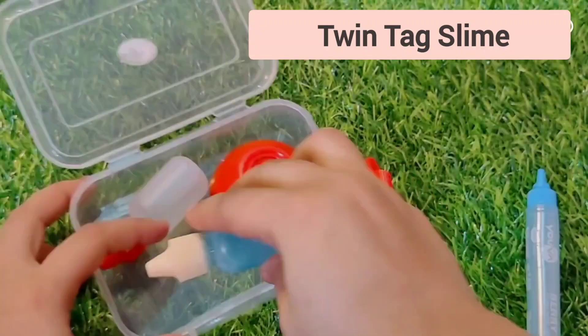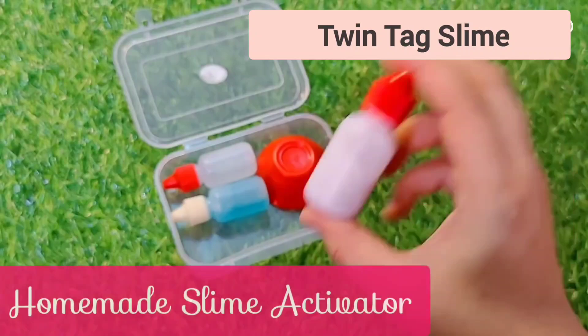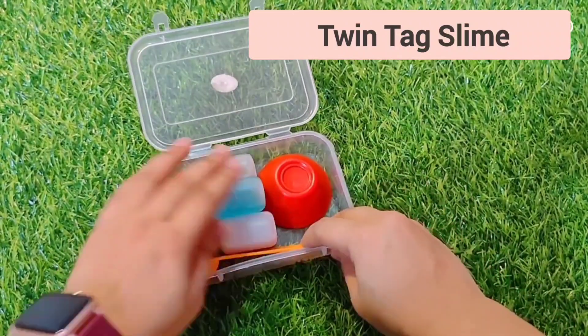This way we can easily make a traveling kit. If you are on a train or wherever you are, you can easily make slime on the go. This is a homemade slime activator — I have put it in the third bottle.